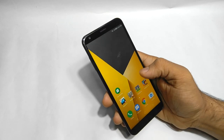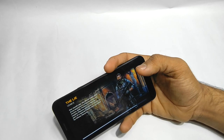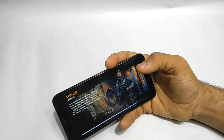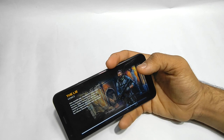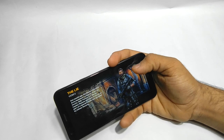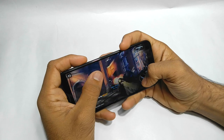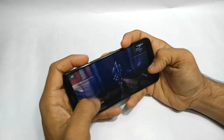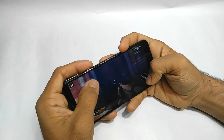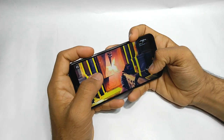Now let's play Modern Combat 5. Please comment below what you think about the face reveal. The graphic quality looks really bad, but the gameplay seems smooth right now.